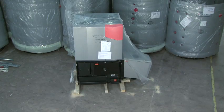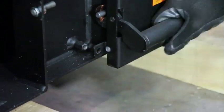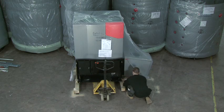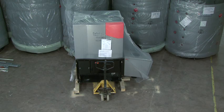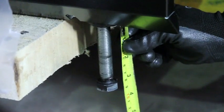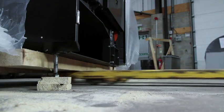Remove the doors and ash containers to enable access for the pallet truck. Lift the boiler using the pallet trucks. Extend the levelling feet to their maximum height and lower onto the wood blocks to enable the removal of the remaining two timber sections of the pallet.